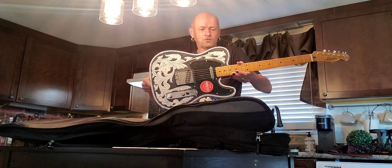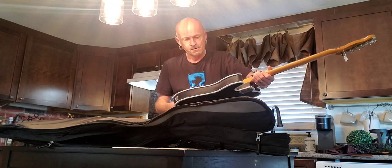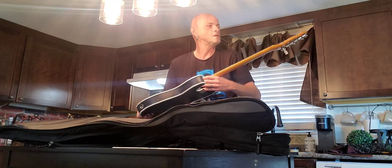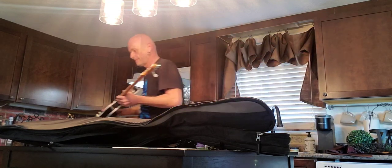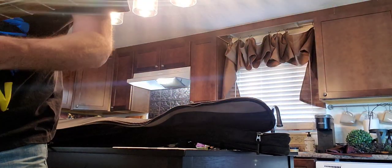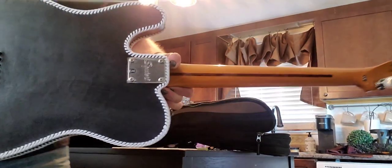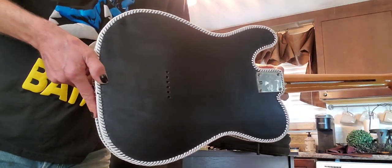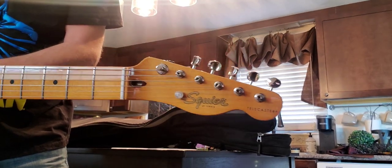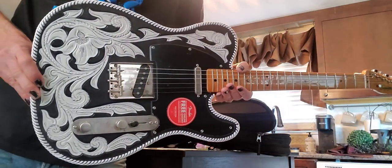Look at that — holy crap, absolutely gorgeous. It's got a lot of black highlights in the leather, which I asked for just to make it stand out a bit more. I'll bring it in for a close-up. You can see it is the Squier, there's the drop D tuning peg. Shot of the back — absolutely gorgeous, look at this thing, holy crap, unreal.